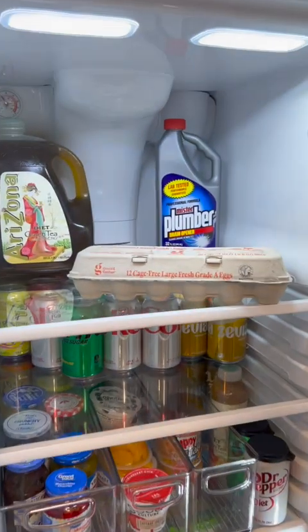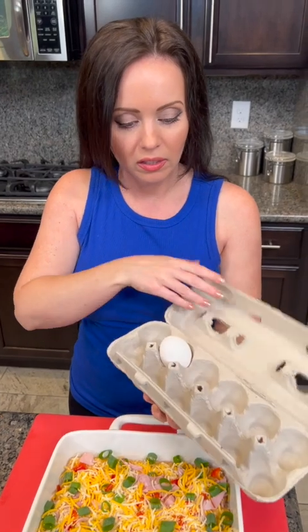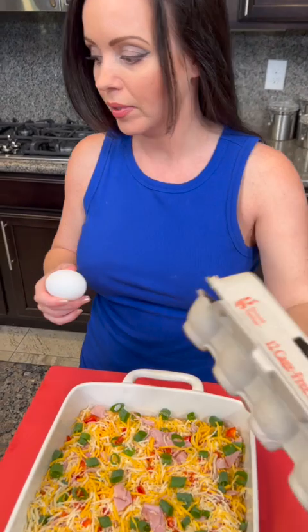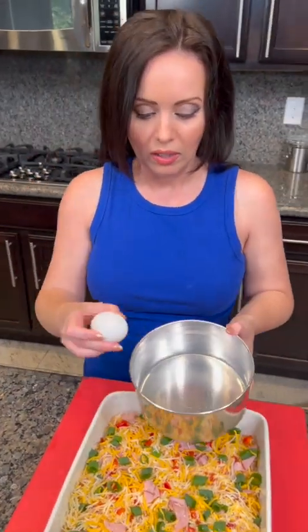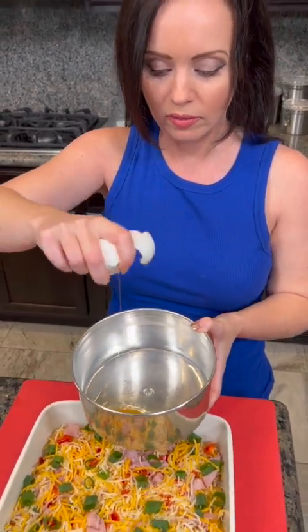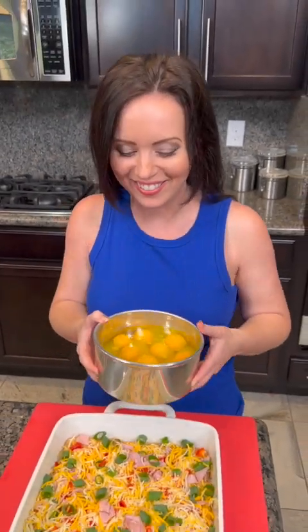Now we need some eggs. Here we go... wait, we only have one egg left — I need like a dozen for this! Well, I guess one egg is gonna have to work. How are we gonna make this casserole? Oh, I know — we're magic! Yeah, we'll just do it magic style.